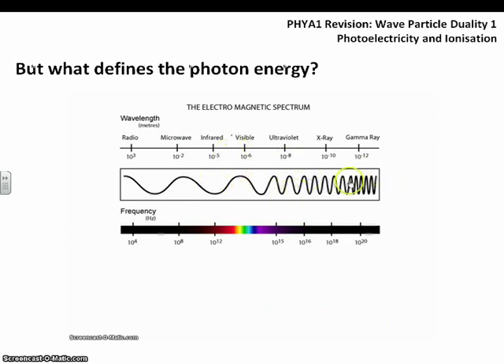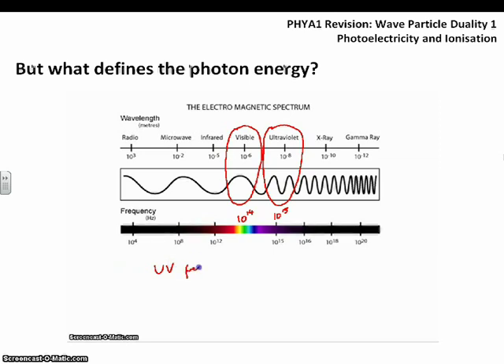What defines the energy of a photon? Looking at the electromagnetic spectrum, visible light has a fairly long wavelength compared to ultraviolet. UV light has a much shorter wavelength, so more waves pass each point per second — that increases its frequency. Visible light has a lower frequency of the order 10 to the 14 hertz, compared to ultraviolet with a frequency of the order 10 to the 15. Since UV was able to release photoelectrons and visible light wasn't, the energy of UV light is greater than that of visible light.